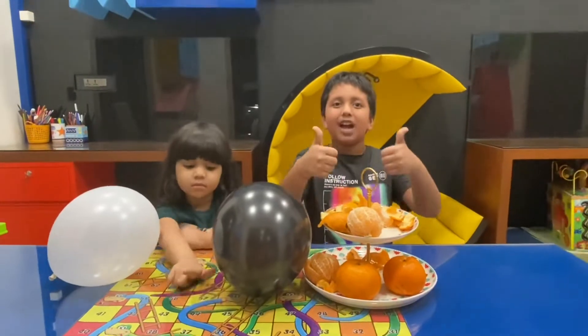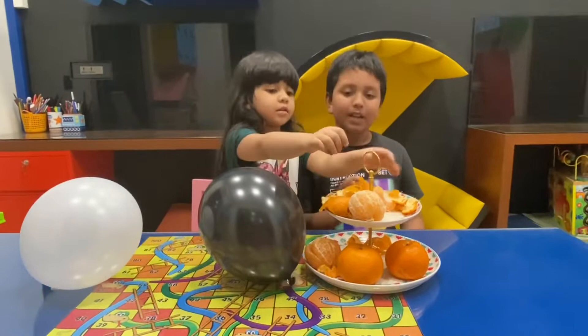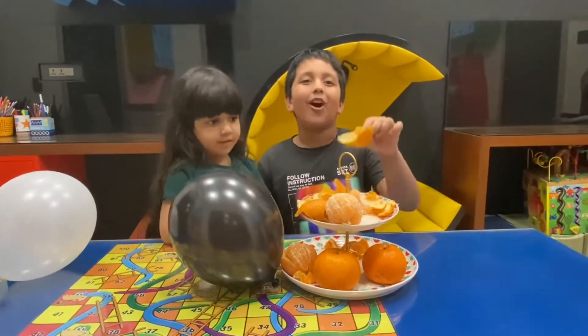The things needed for today are balloons — yes — and orange peel, and oranges. We need the orange peel.